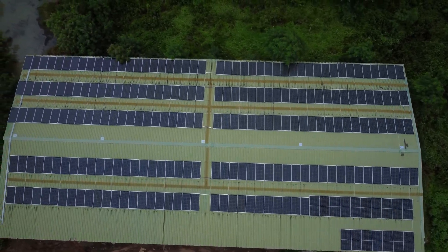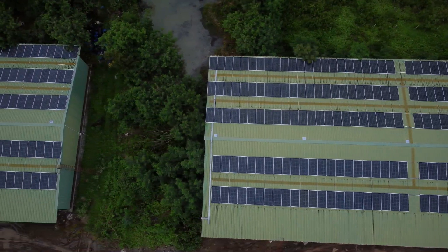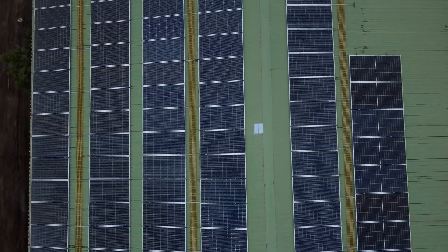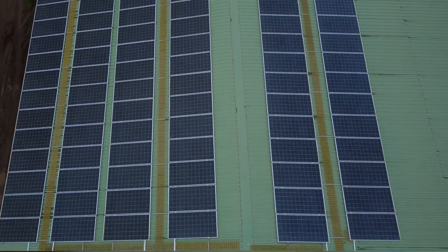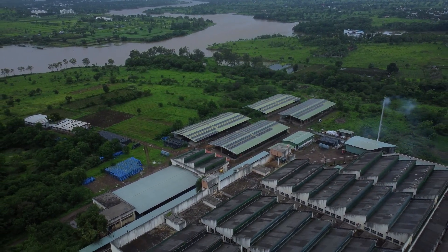The payback period for the solar rooftop system is within 3 years, which is a very good solution to save electricity. Since in Maharashtra we are getting sunlight for about 10 to 11 hours, we are getting very good benefits from the solar rooftop system. Parikrama is a well-known service provider supplying good hardware panels and giving good after-sales service. We will recommend going with Parikrama for solar rooftop systems for industrial as well as domestic use.